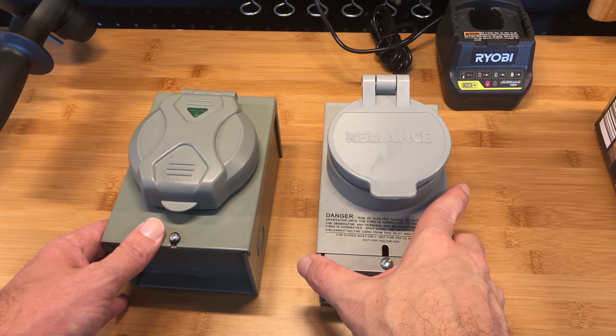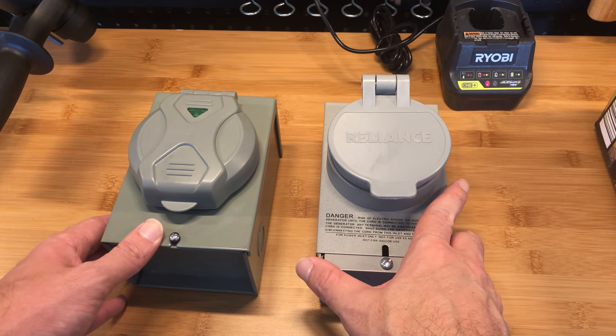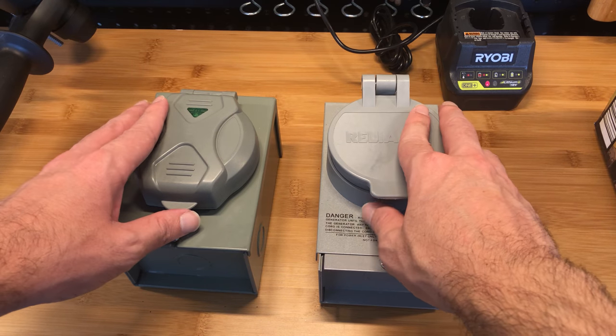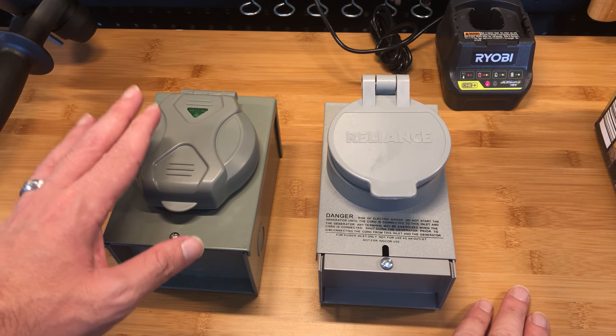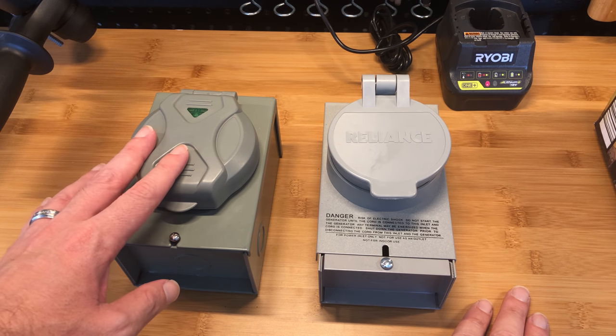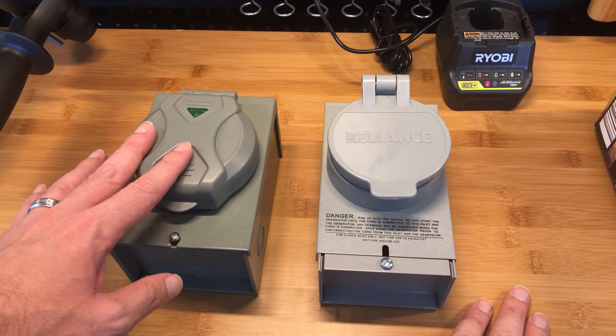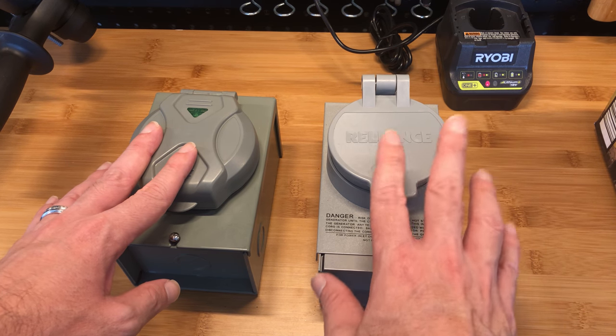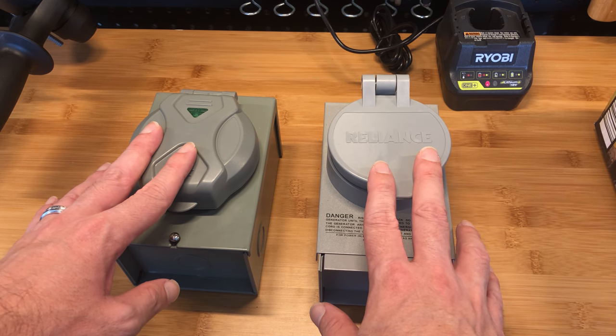I just want to make a quick video comparing these two power inlet boxes for a generator. Both are 50 amp. This one is from Amazon — it's a Well Lock, that is the brand. You can find it in many other generic brands and it's like $65. This one is a Reliance — I bought it at Home Depot, it was like $72–$73.